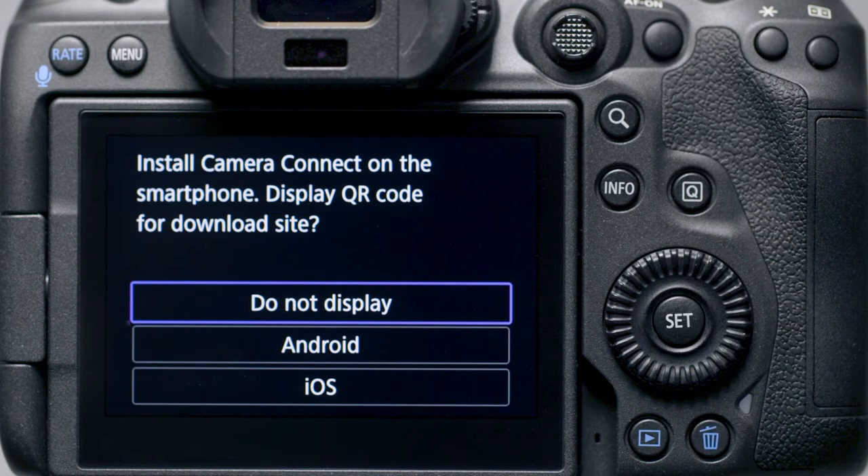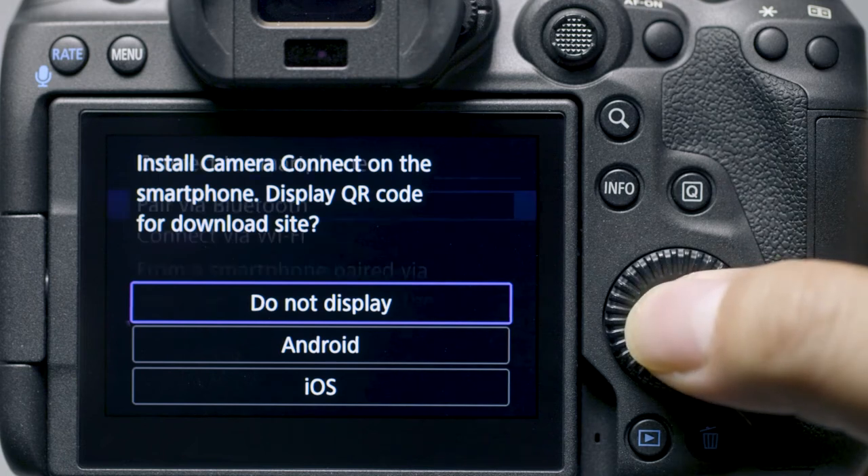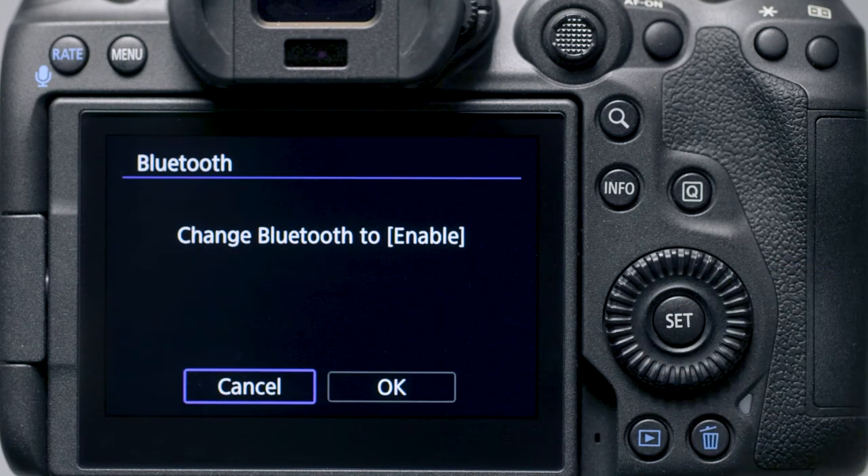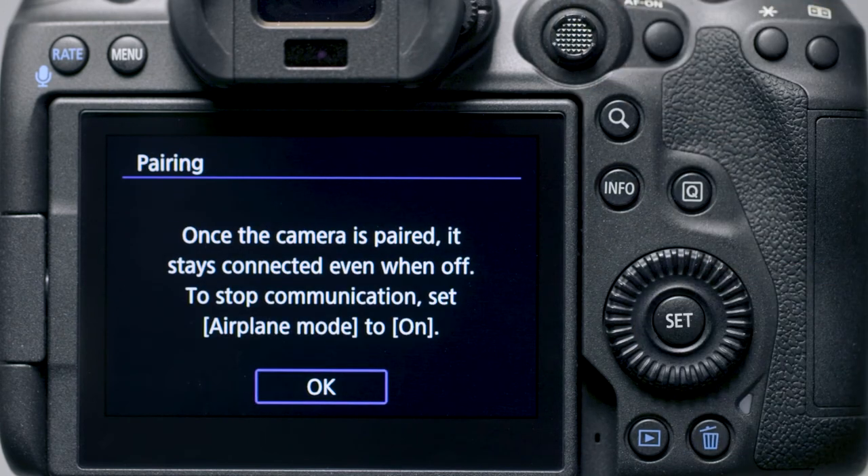Since we already downloaded the app earlier, select Do Not Display. In the Connect to Smartphone menu, select Pair via Bluetooth. Select OK to enable Bluetooth. Review the pairing information, then select OK.